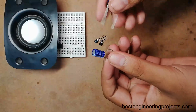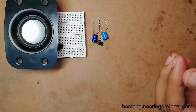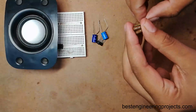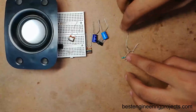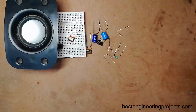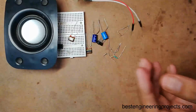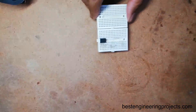Two electrolytic capacitors — one of value 220 microfarad and another of value 470 microfarad. In the circuit you can see I used a 0.2 microfarad ceramic capacitor, but here in this prototype I am using two 0.1 microfarad capacitors in parallel. We also require four resistors: two of 10 kilo ohm, one of 1 kilo ohm, one of 5.7 kilo ohm, and one of 22 kilo ohm, one variable resistor of 100 kilo ohm, one microphone, and a few connectors as required.